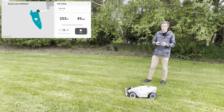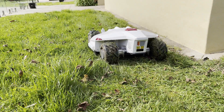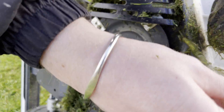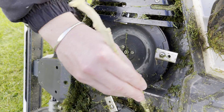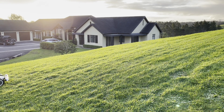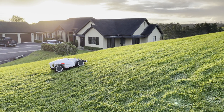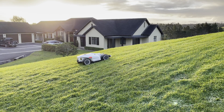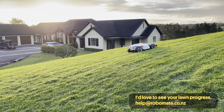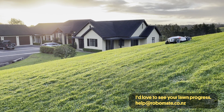In future mows, it's a good idea to decrease the height by 5mm at a time. If your grass is long to start with, you may have to clear the blades relatively frequently — this is particularly bad if you mow when the grass is wet. You'll know you need to do this when you get a blade overload or overheating error, which sounds scary but is totally normal. Once your mower has the lawn under control, there should be almost no clippings in future. Enjoy your new Luba — I'd love to see progress photos of your lawn. Send them to help@robomate.co.nz. Thanks!